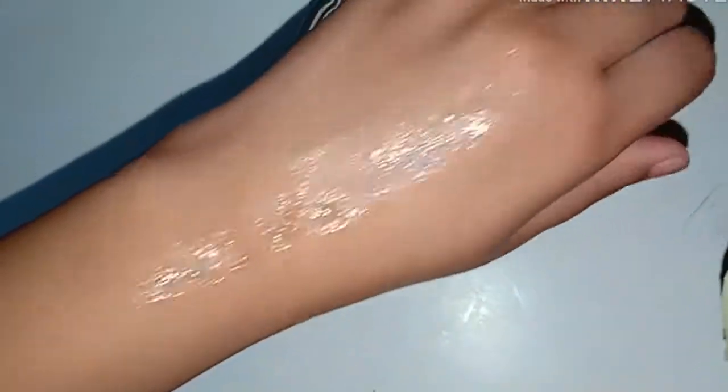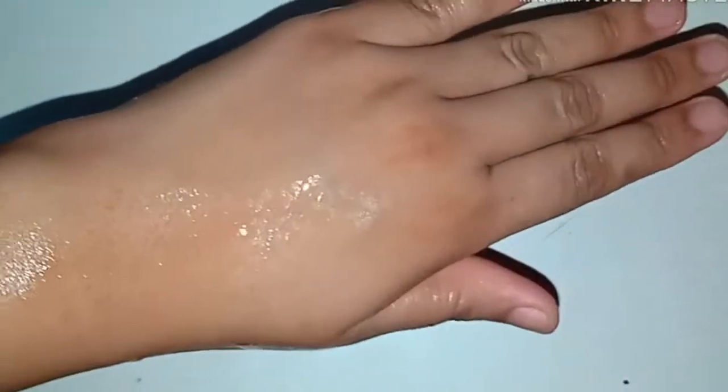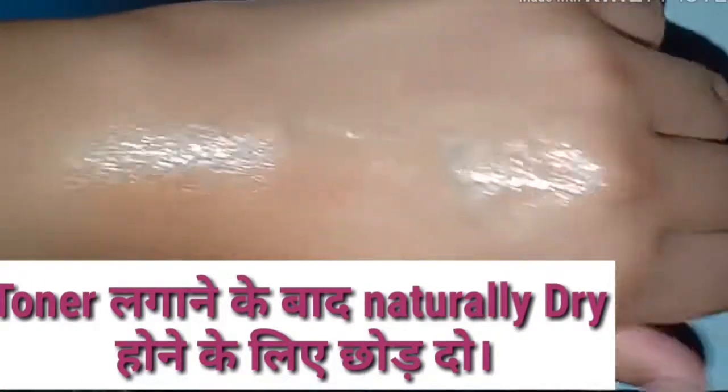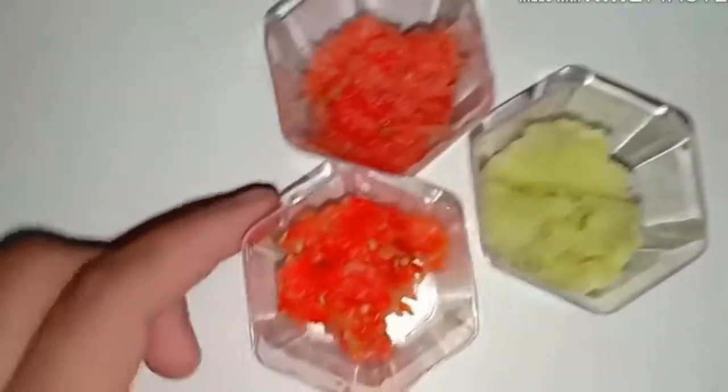This toner is going to help you clean your skin and brighten it. I am going to use my cucumber toner for acne-prone skin. This is a very budget-friendly toner. The watermelon toner will hydrate your skin and give a natural glow. The toner is very effective — please try it as it suits all skin types.